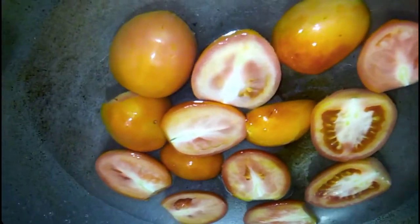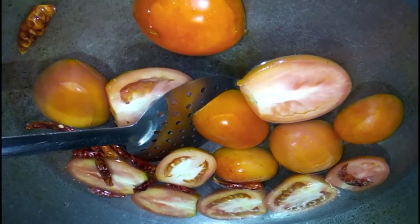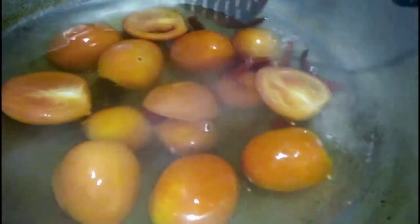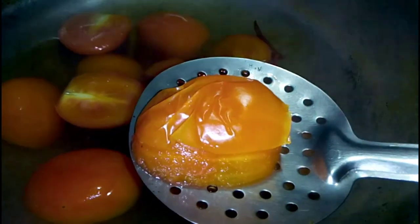First of all, I am going to make the chutney. I have just a few seconds to make the chutney with egg and salt. Then I am going to make sure that it will be softer than the sauce. I am going to add chutney oil, along with soy sauce.